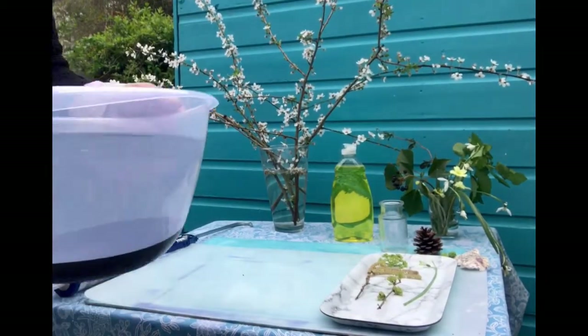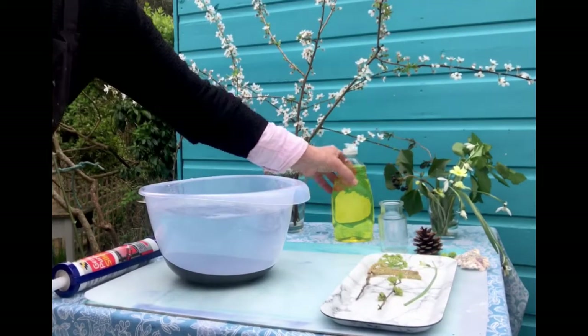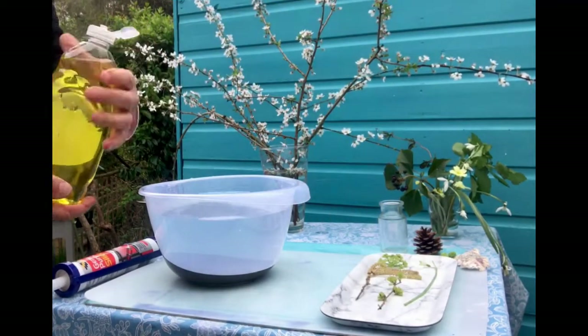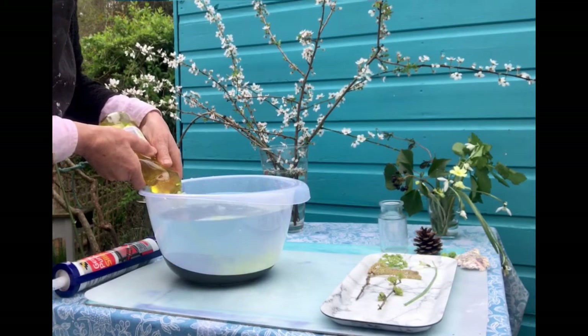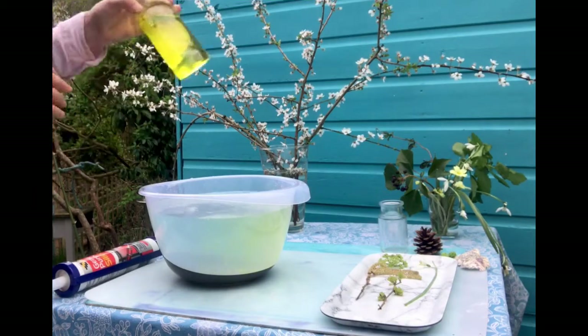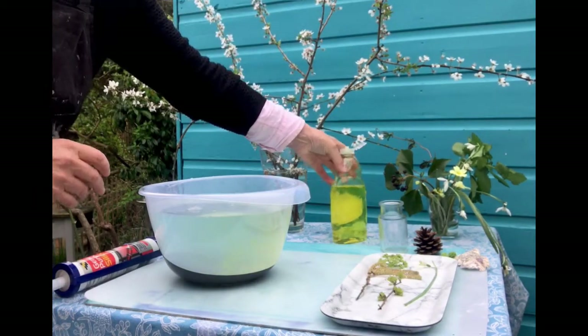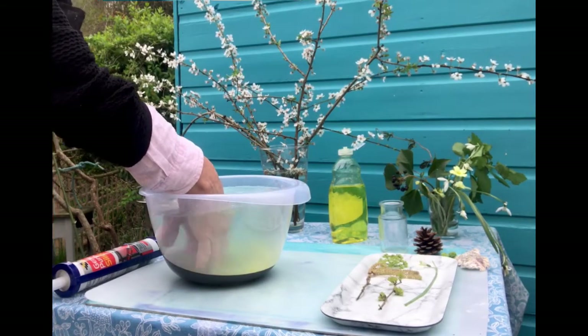First of all, a bowl of really cold water. It's best to work outside, and then add some washing up liquid. I find the best way is to put the washing up liquid underneath the water if possible, and add lots and lots and lots so that it feels really soapy on your hands.